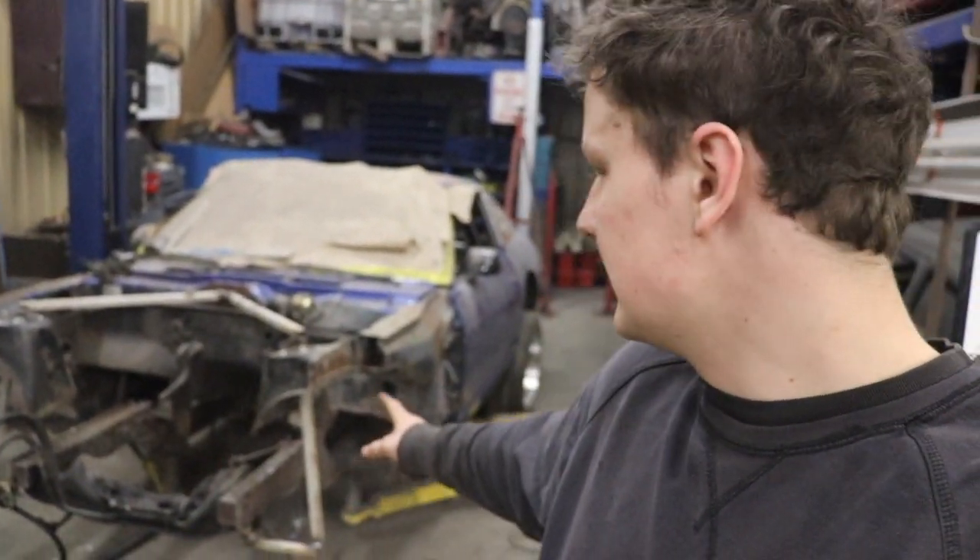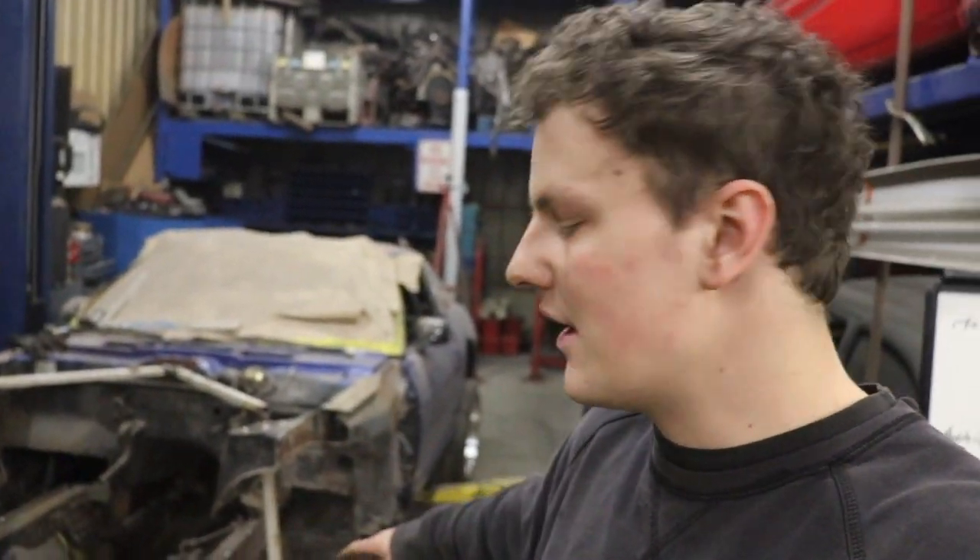What is up guys, I am John and you're watching Johnny Fabs. Today we're working on the front end of our Datsun build. I just made up these support brackets for our strut towers to keep that location, and then I'm going to be making some tubular parts, bending some tubing up for the strut towers.